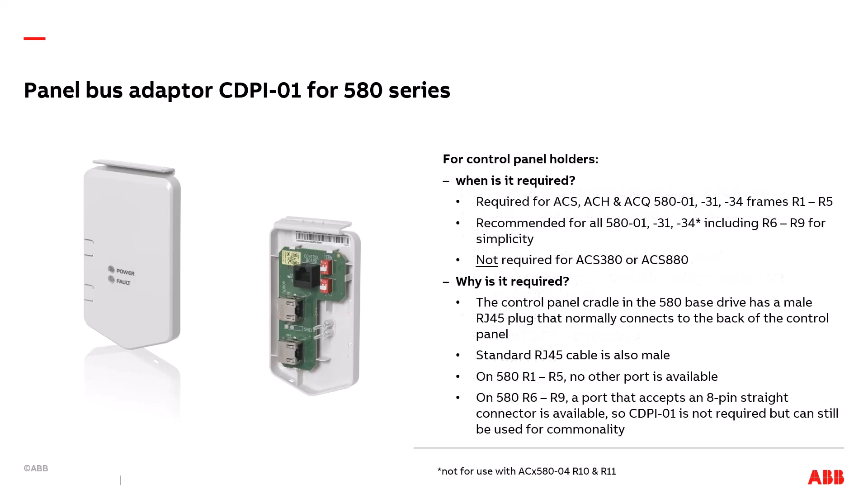The next question is: when is the CDPI-01 needed? It is always required for 580 drives — ACS, ACH, and ACQ — frames R1 through R5. It is recommended for R6 through R9 as well, just for simplicity. It is not needed for 380 or 880 drives. The control panel cradle in the 580 base drive has a male RJ45 plug that normally connects to the back of the control panel. The standard RJ45 cable is also male. On 580 R1 through R5 drives, no other port is available, so this adapter is needed to provide a port for the control panel holder cable to plug into. On 580 R6 through R9 drives, a port that accepts an 8-pin straight connector is available, so CDPI-01 is not required, but can still be used for commonality across the frame sizes.